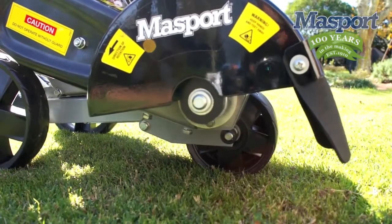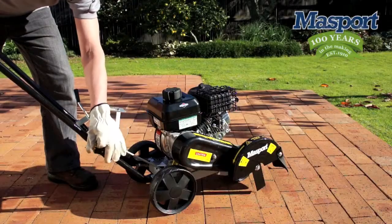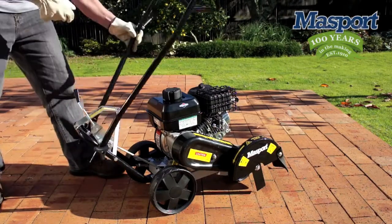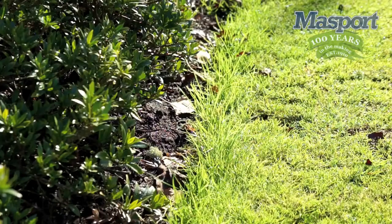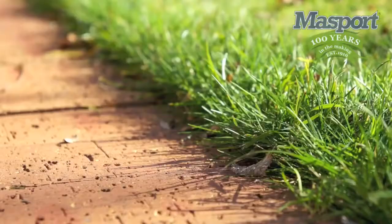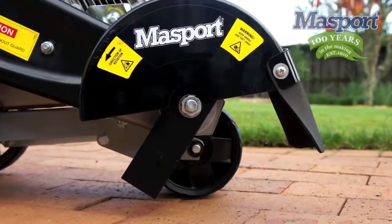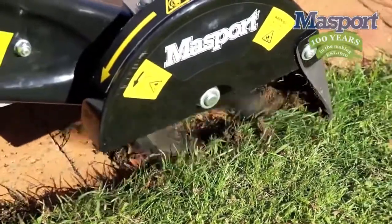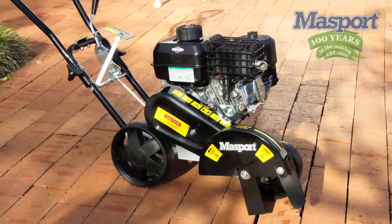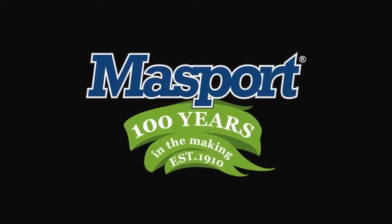Make sure the blade has stopped spinning before any further handling. The handle system easily folds away like this for easy storage or any necessary transportation. And there you have it — beautifully finished edges. Massport are proudly designed and engineered in New Zealand and sold all around the world. For more than a century, outdoor power equipment has just one name: Massport.